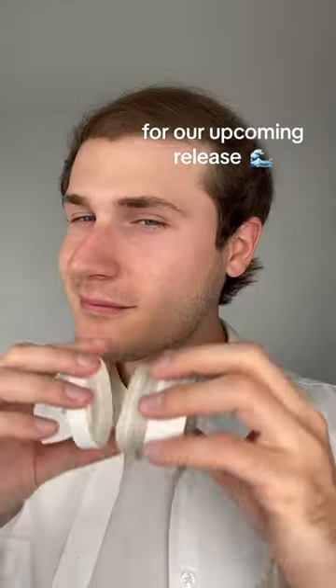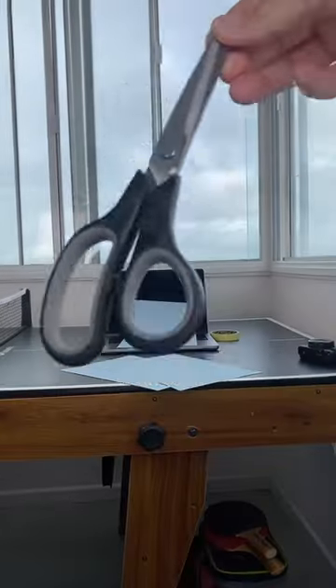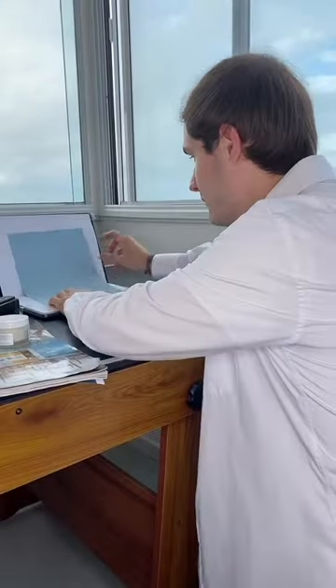Join me today to take photos of our products for the new upcoming release. Our theme is light blue. I can't get enough of these colored papers for these photo shoots. I'm improvising a little bit today, using a table tennis table and my laptop.